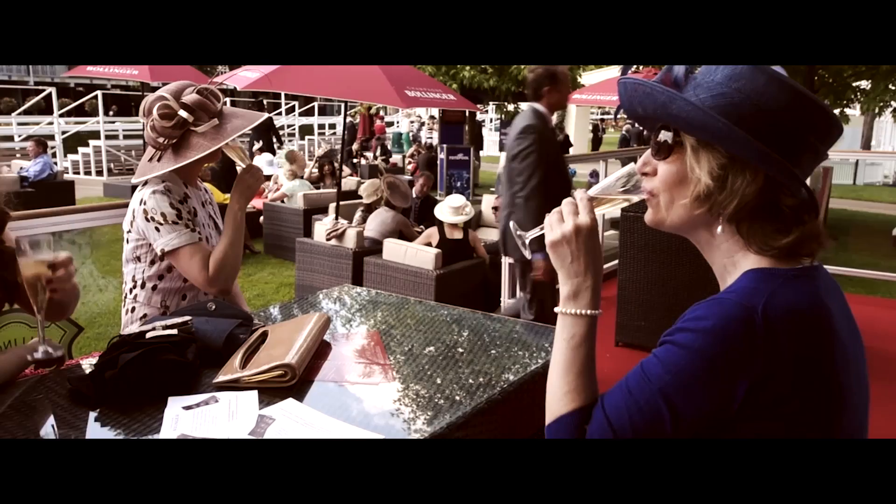At Royal Ascot, usually you are not alone drinking champagne. You want to serve and celebrate with friends.